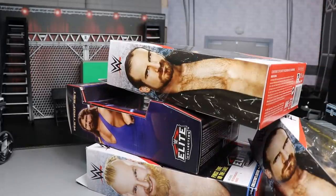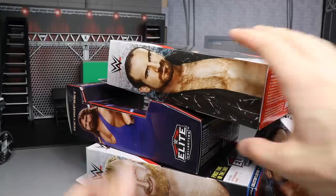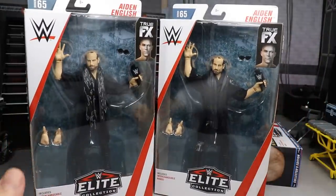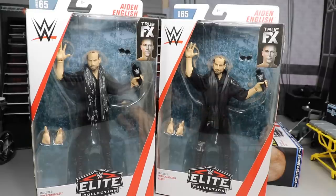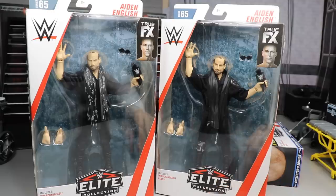Welcome back to another My Name Toys video. Today we're going to be unboxing these brand new WWE action figures — well, I guess you can call two of them brand new, but these two Aiden Englishes aren't that brand new. I actually found these at Walmart. They are Elite Series 65; we're currently on Elite Series 67 and 68, so yeah, I guess you can call it brand new — not really.